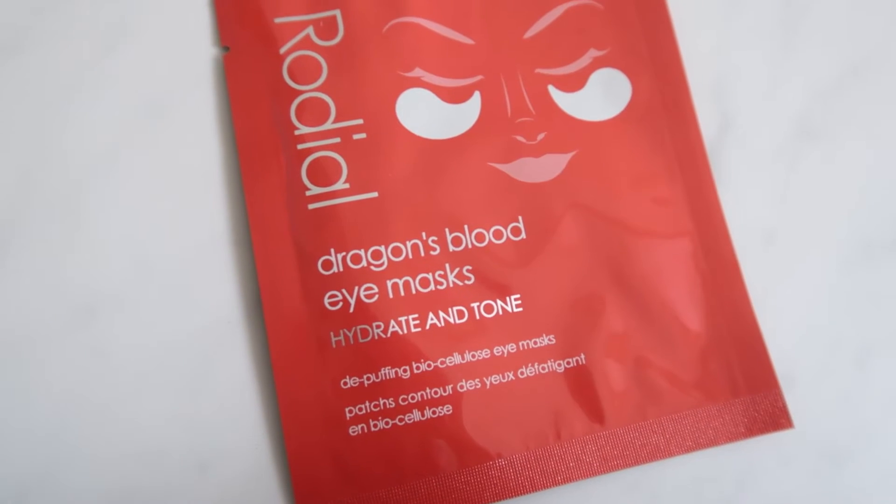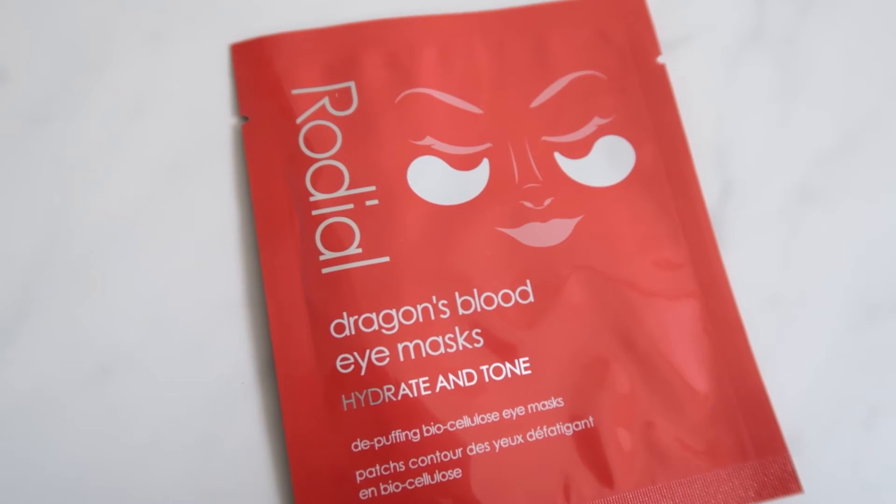Next we have some eye masks by the brand Radial - these are Dragon's Blood de-puffing biocellulose eye masks. If you've watched my Glossybox unboxing videos before, you'll know I love getting any sort of mask because I don't tend to buy single-use masks myself, so it's a nice treat. These have an RRP of £6 and it's a full size, obviously, as it's a single-use mask.